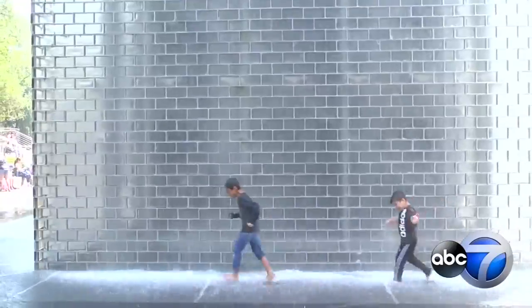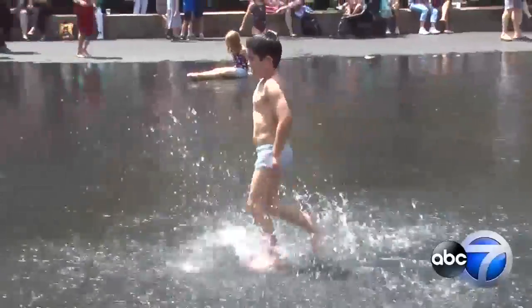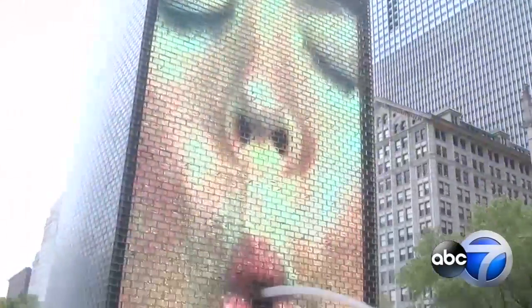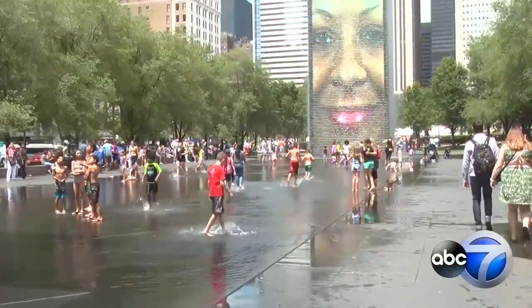On a hot summer day downtown, expect lots of splashing around. It was cold. The Crown Fountain's faces staring down on crowds, spitting every few minutes on eagerly waiting kids. That's what happens outside the fountain.